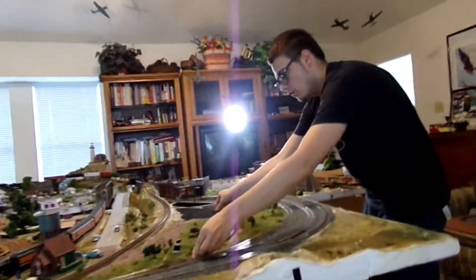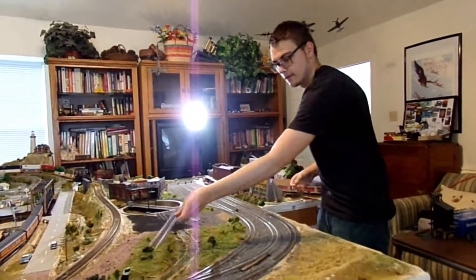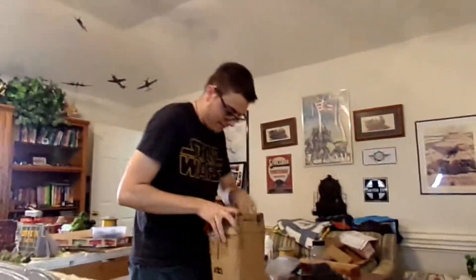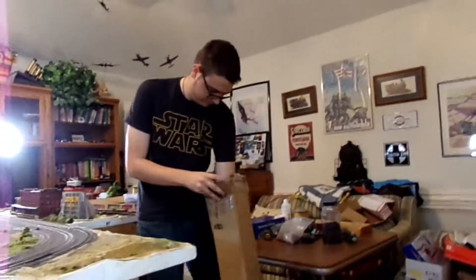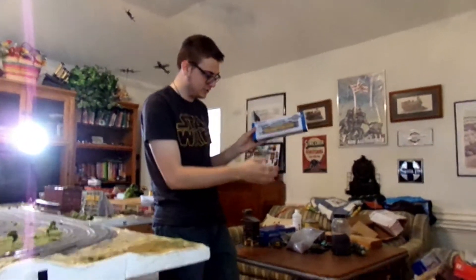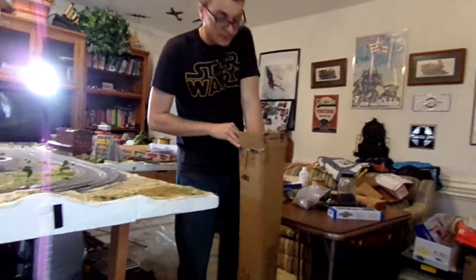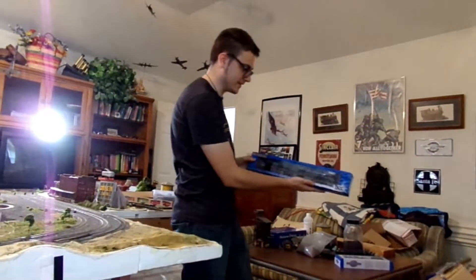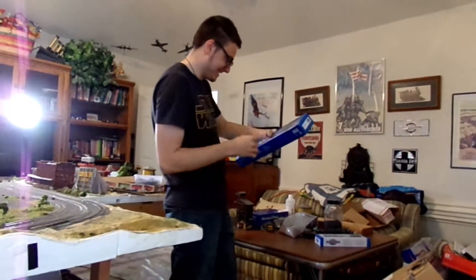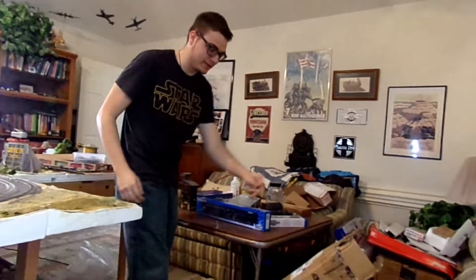It's going to go right there — oh, that's perfect. But in this box is some other stuff that I thought hadn't come. I've got a passenger coach I ordered, and a thing I'm going to be reviewing on this channel in a later video. This guy. Hello. This guy's big. So I'll be reviewing that in a later video.